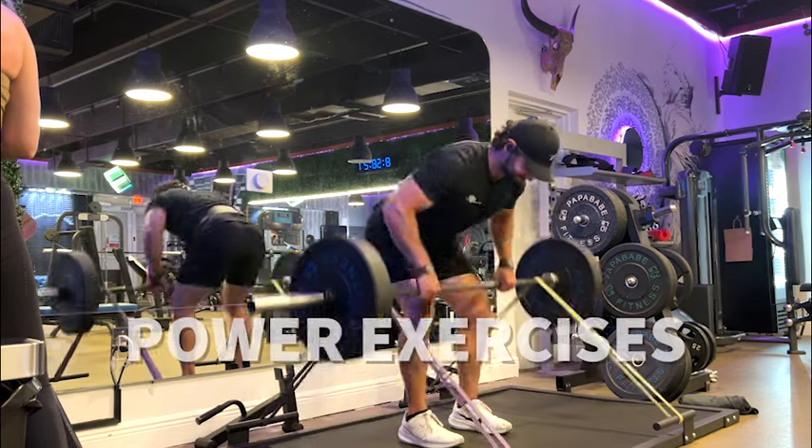With strength and power work, everything should be progressively overloaded — meaning you're either increasing load, increasing frequency throughout the week, or increasing overall volume. With strength and power there are all these different rep ranges, but that's for another video I've broken down plenty of times. Let's get into the power-based exercises.